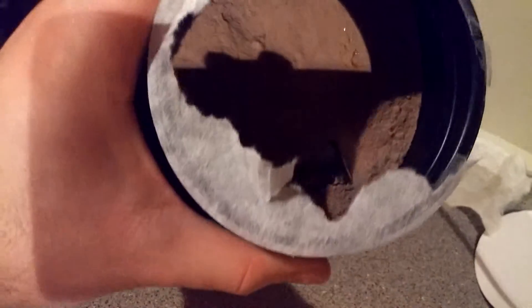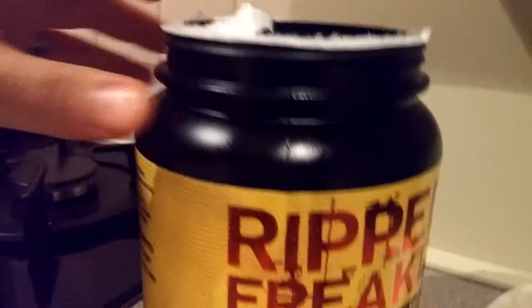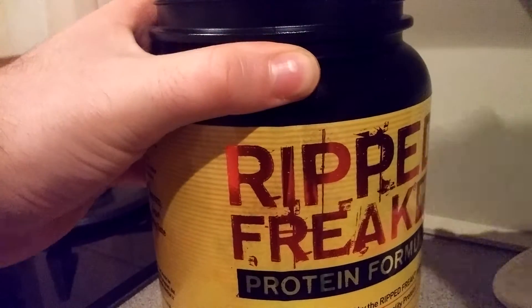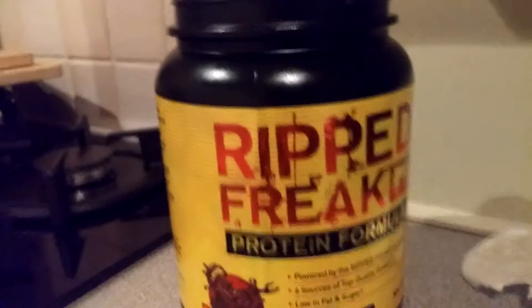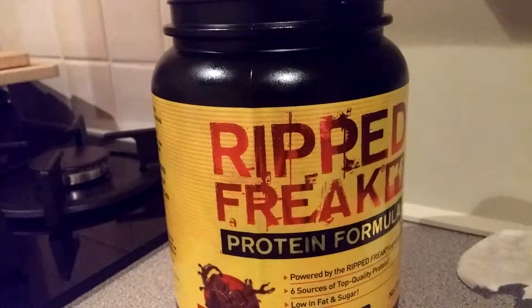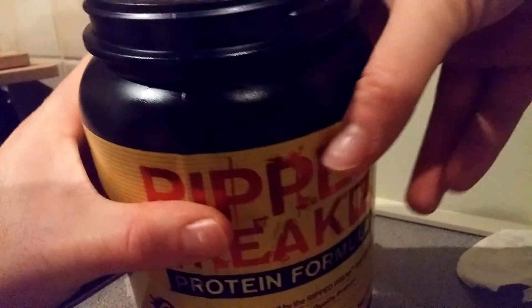Brilliant — and there's a scoop right to the top, I love that. While you're watching this, if there's anything you'd like to see me review from the range, I still have a VitaFreak which I keep forgetting to review, and I also have the Creatine Freak 5000, Greens Freak, and Amino Freak 3000.